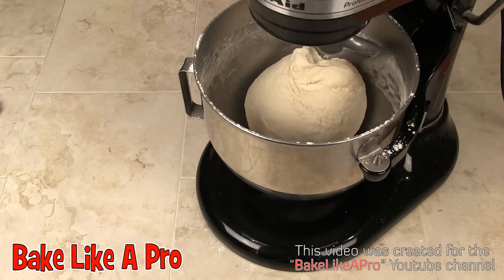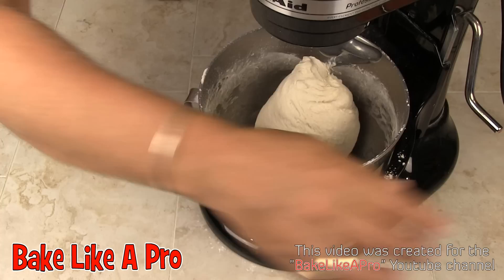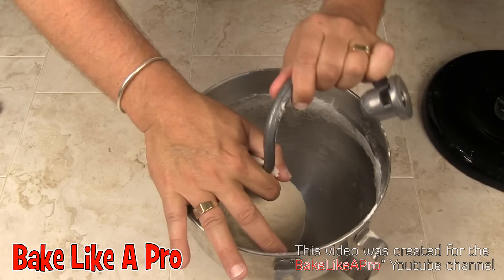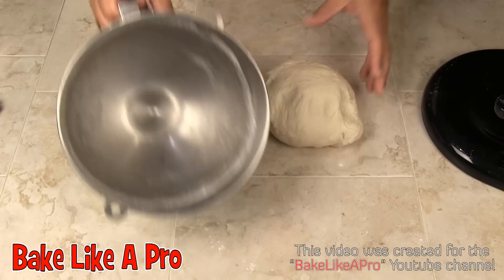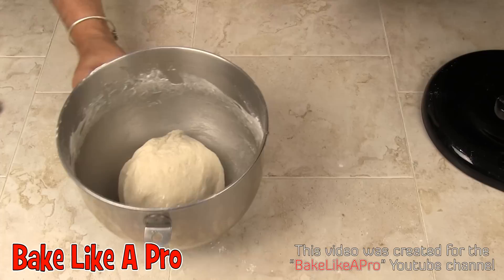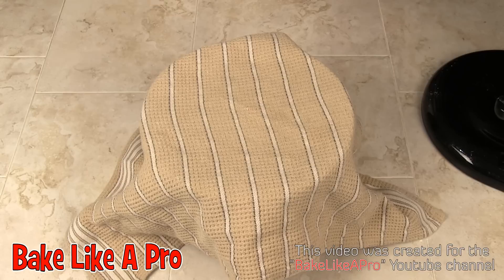I've let the dough go for about another three or four minutes and this dough is really, really nicely mixed and worked. I'm going to remove it from the KitchenAid mixer — you can see a beautiful dough in there. I'm going to take some Pam cooking spray, spray the bottom, pop the dough back in, and spray just a little bit on the top. I'm going to take a cloth and cover that up. I'm going to let that rise for about an hour and then we're going to make some pretzel bites.